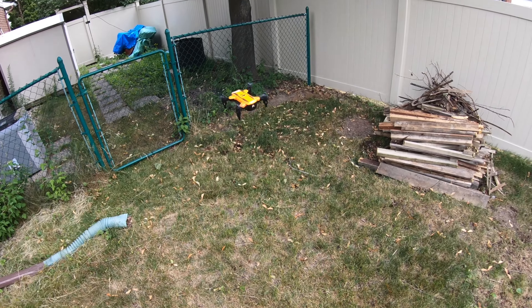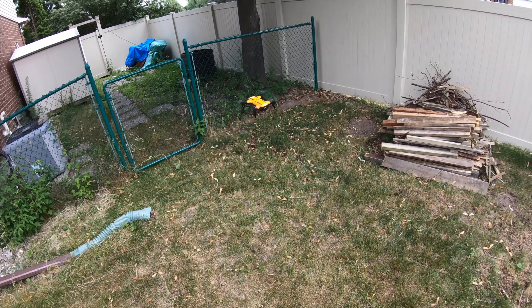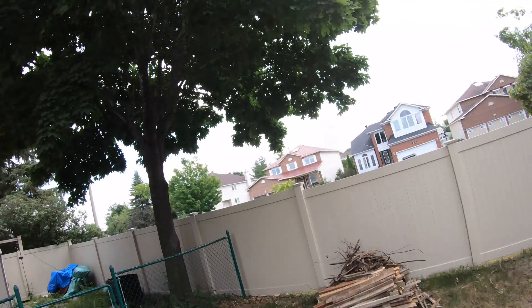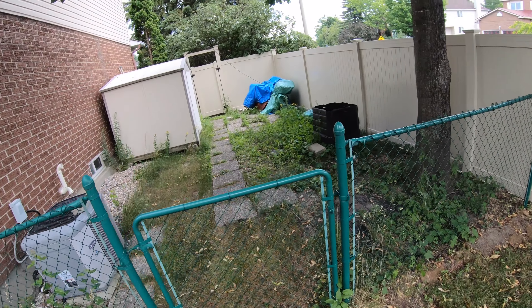Thanks for watching this video. I'm going to put the link to where you can get this on Amazon below. Trust me when I say it's really inexpensive — it's like the price of a few Starbucks coffees and you can have yourself a nice little drone to have fun with. I'm just going to whip this down here. We'll catch you in the next video as I fly away into the sunset.